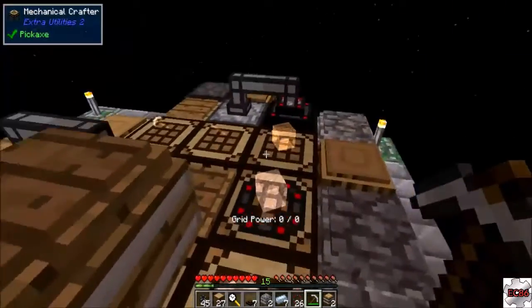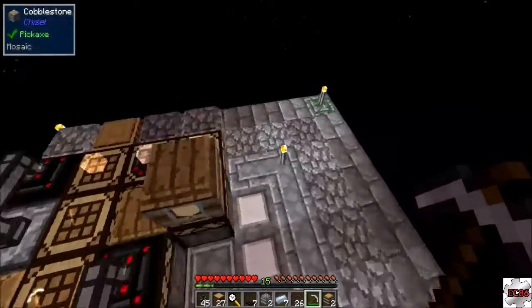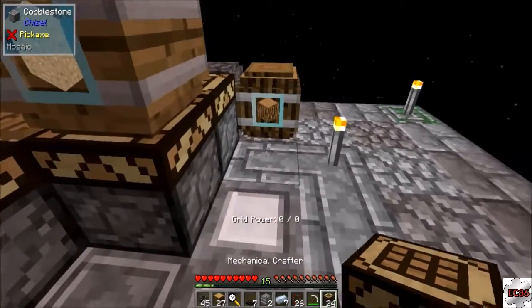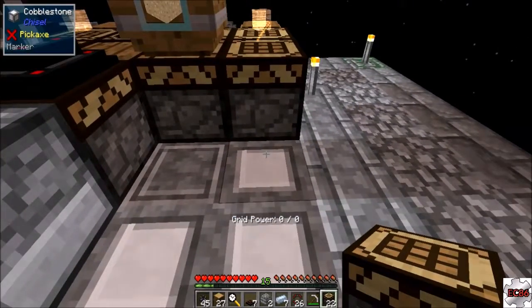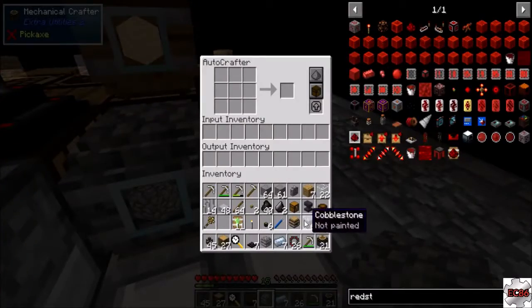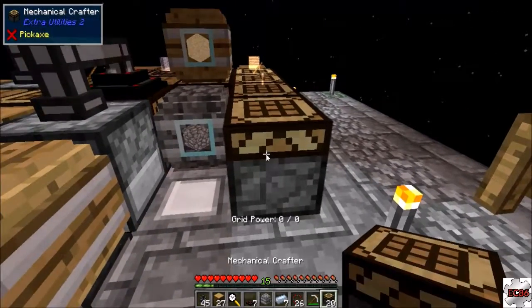There is a ton of sticks in there. I wonder - is there anything on the bottom of this one? Yes there is, there's tons - never mind, it was worth a shot. Put that there and we got our mechanical crafters. Put another one here and this will make sticks. I guess this one will have a cobblestone next to it - you'll take a stick and a piece of cobblestone making levers, then the levers will go over here.